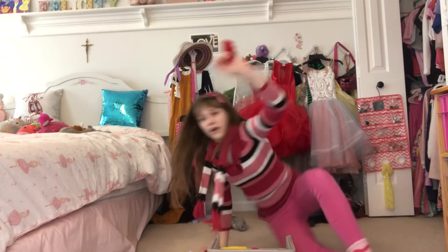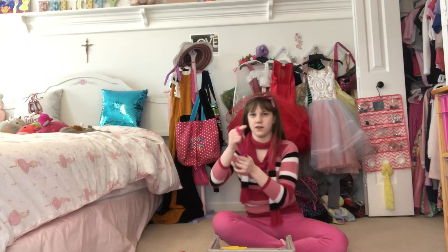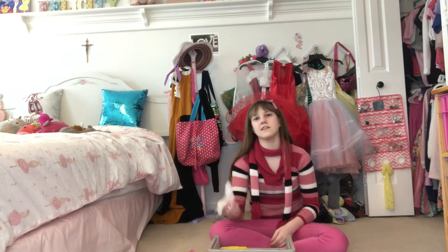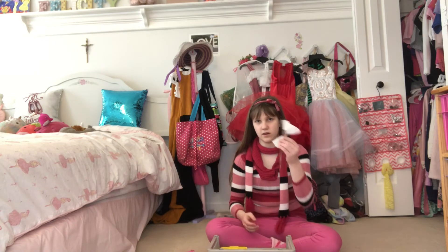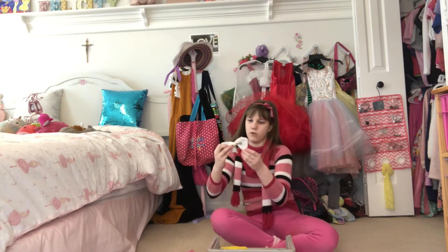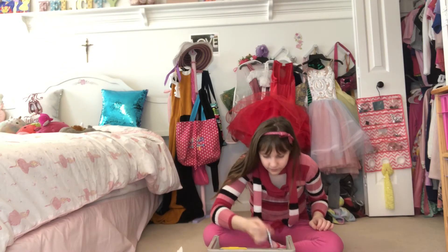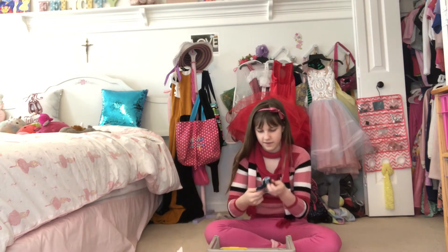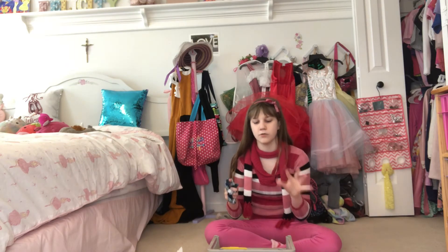We also have this pink fuzzy scrunchie — I like fuzzy stuff as you know. And then there are a couple of clips that somehow ended up in here too, so I just have this white pearly hair clip. Here's another pearl one — this one is actually silver.